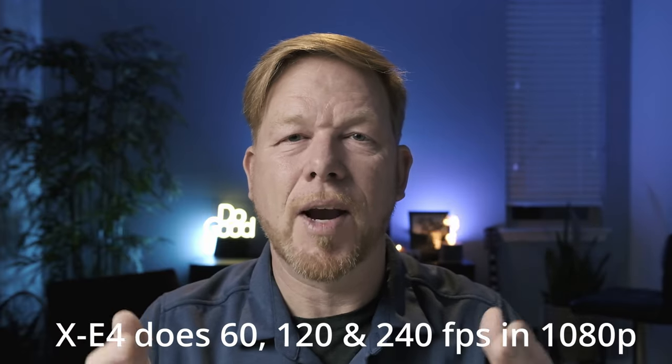The slow motion in HD is really great. I can do slow motion at 60 frames per second, which is probably all the slow motion I'll ever need. And I can do 120 frames per second and get some really super slow motion in HD. It looks great.